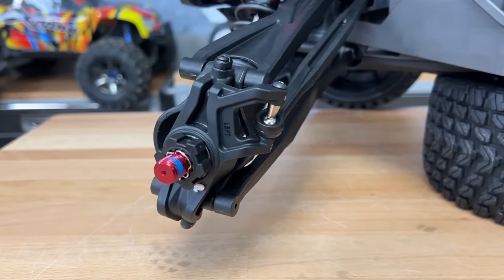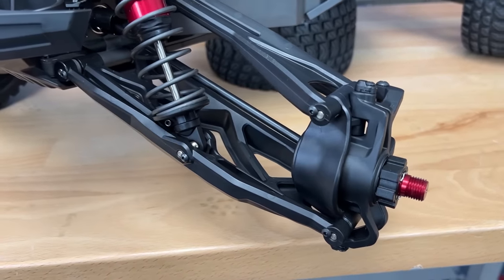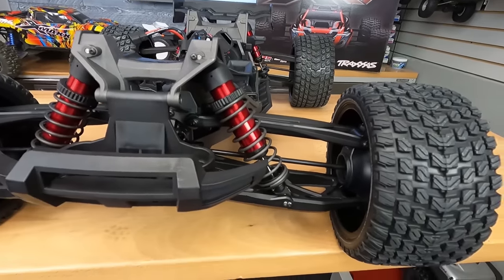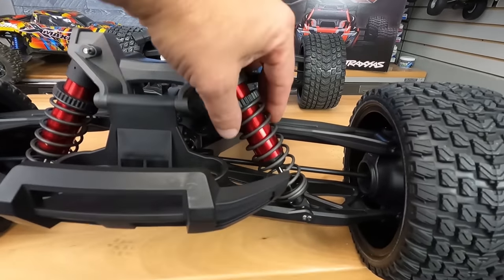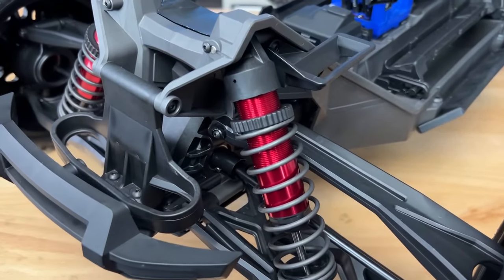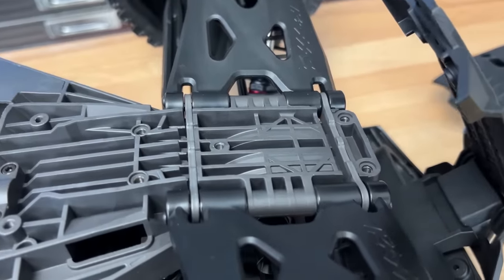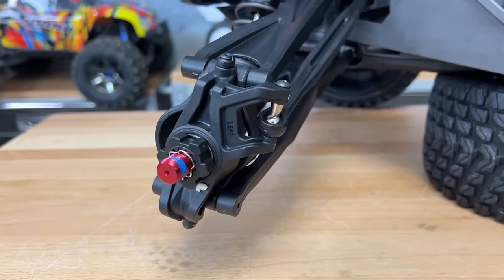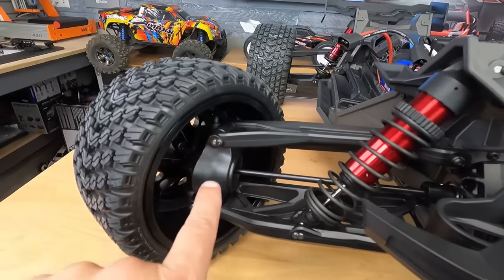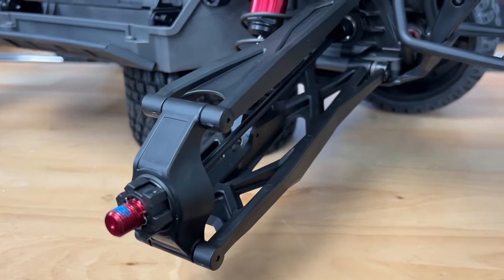Look at that plush suspension travel. The arms are the wide max arms, and the shock itself is much like an X-Maxx shock, however it is a bit shorter for the lower stance of this performance truck. These springs are new for Traxxas — look at the diameter of that wire. These are their firmest springs yet, which will be perfect for those big jump landings. They have aluminum plates at the inner hinge pins, steel hinge pins, and they revised the outer steering knuckles and caster blocks — these are backwards compatible with the X-Maxx. They also have new rear hub carriers as well, which are backwards compatible too.